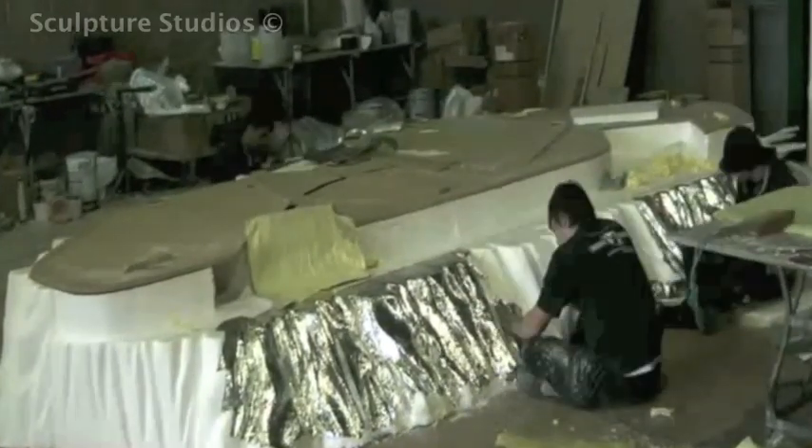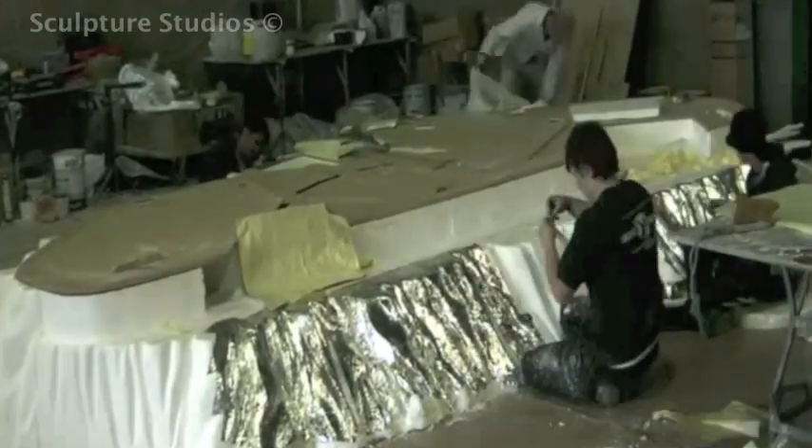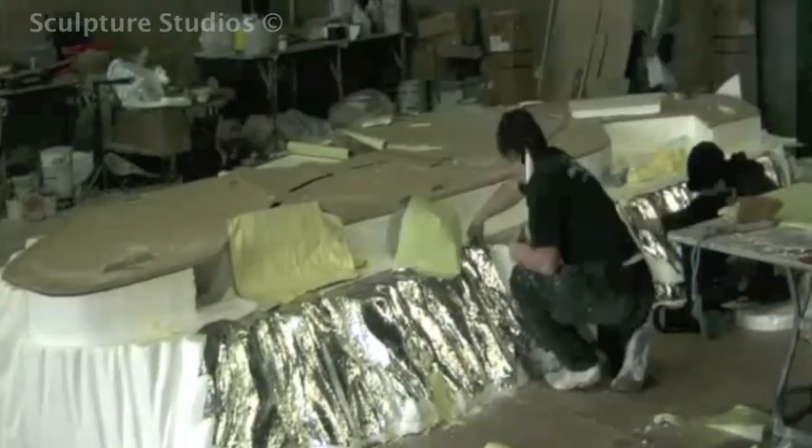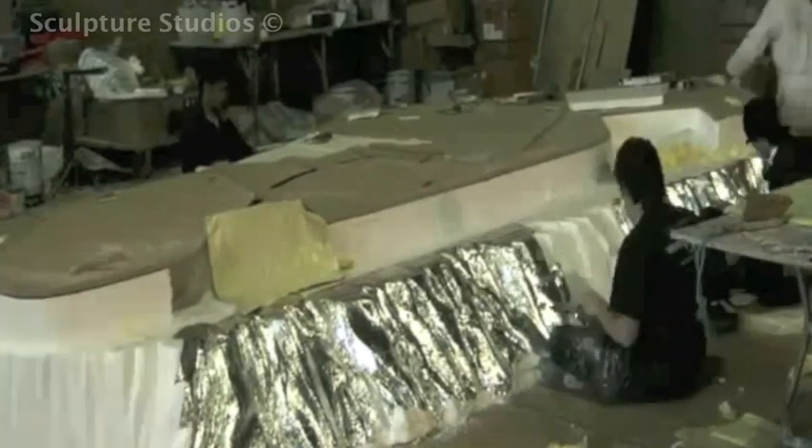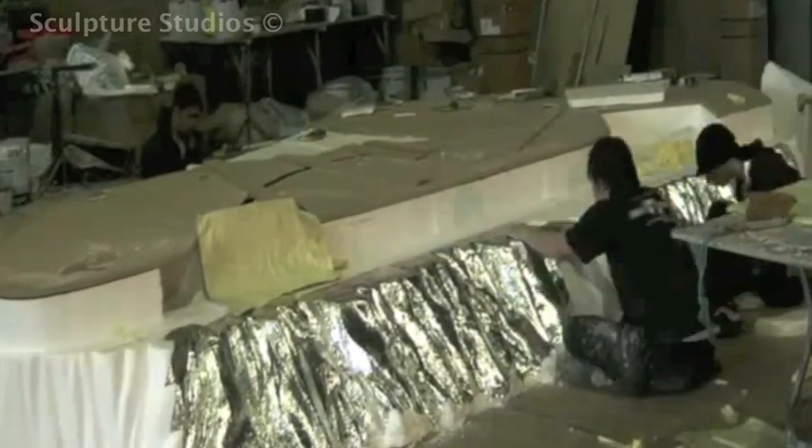Once everything is finished and approved by Darren, we begin with the fiberglass-in process. The whole set needs to be completely covered in sticky-back foil as a barrier between the polystyrene and the resin. This is a very large area and we need to make sure that every inch is covered to avoid any breaches.